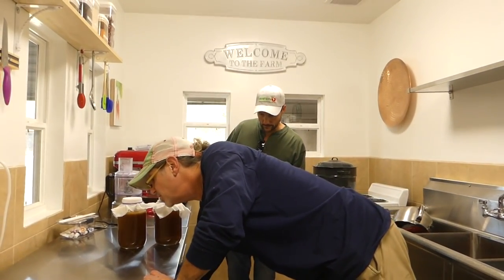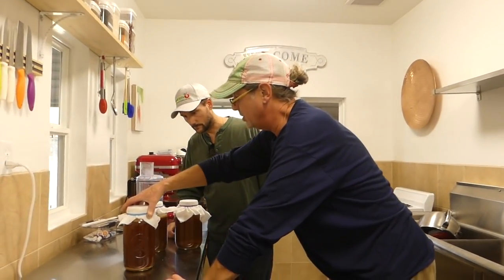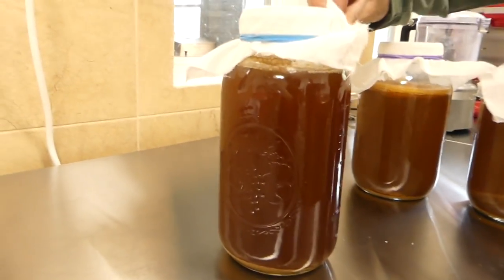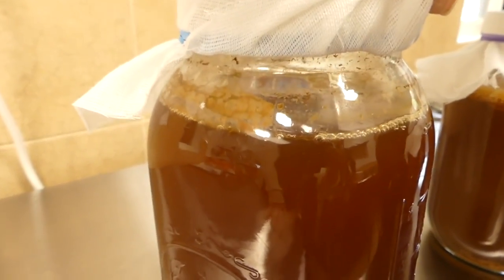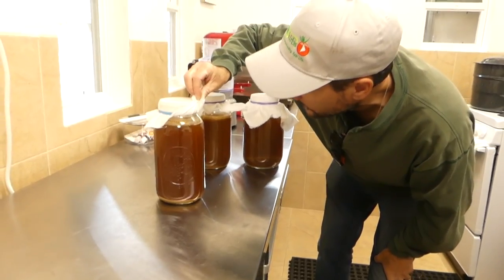Let me pull out one more jar. This is the newest batch — it was started two weeks ago. That has a much younger scoby; there's a little bit forming in there. It looks like you're doing well.